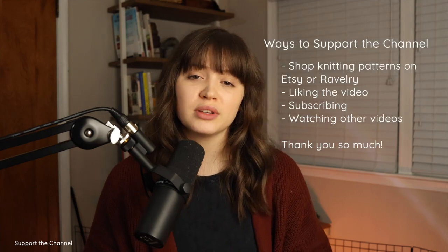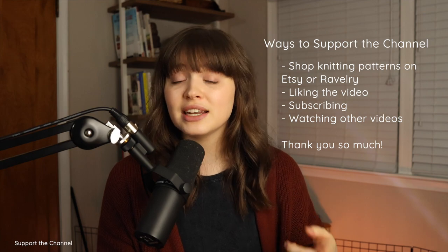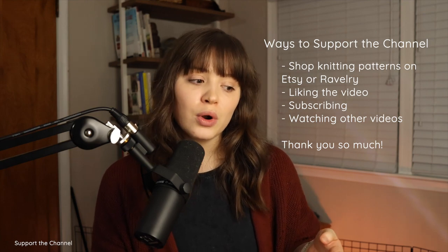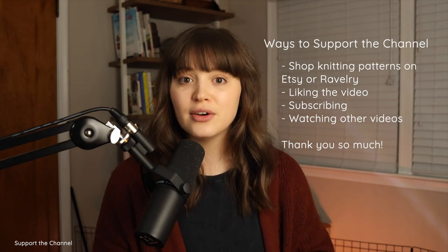Just a quick note: this video is not sponsored, but if you'd like to support the channel, you can find links to my knitting patterns on Etsy and Ravelry below, or support by watching more videos and liking and subscribing. Any of those options are really appreciated — thank you so much. Now onto the pattern.